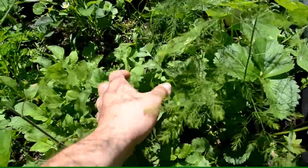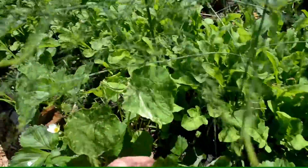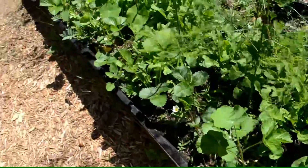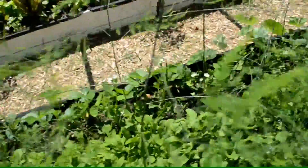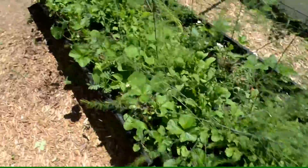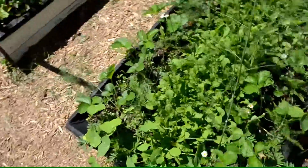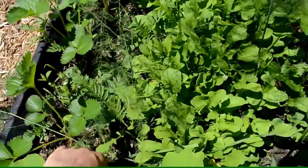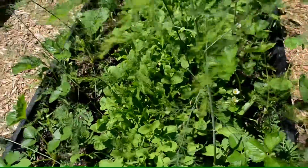There's arugula, parsley, lots of strawberries starting to flower, and nasturtiums — some with a white color. You let the asparagus grow up — here's a fresh asparagus right here. This bed does really well and comes back year after year without much work — just cover the strawberries with leaves, do a little weeding, and thin out the arugula, though you can also just eat it down.